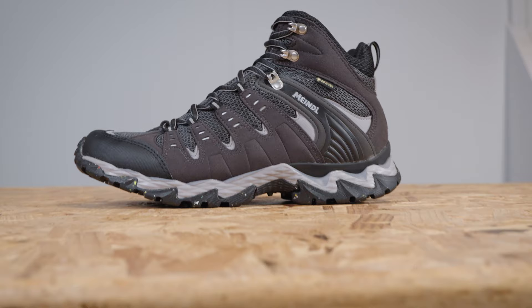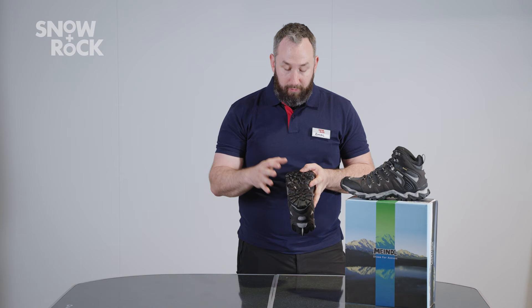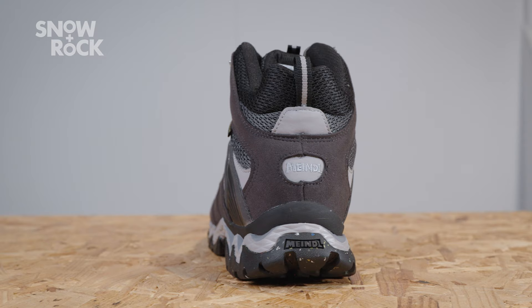Subtle evolution — the big difference has been in the compound used in the sole unit. They're now using 25% recycled rubber in here, using the offcuts from some of the other units. That's why you'll see that slightly speckled colorway in the bottom there. Really great, sustainable touch — nice that Mindell are thinking about that.